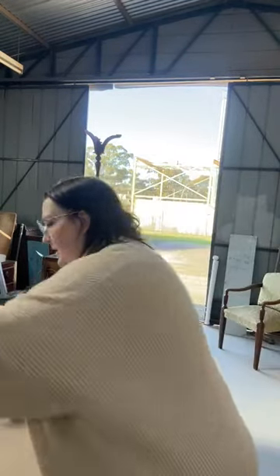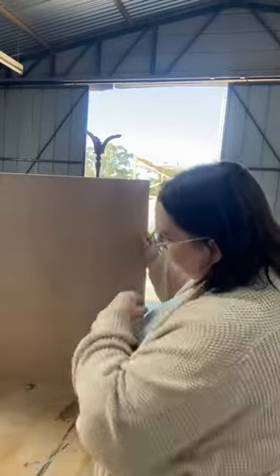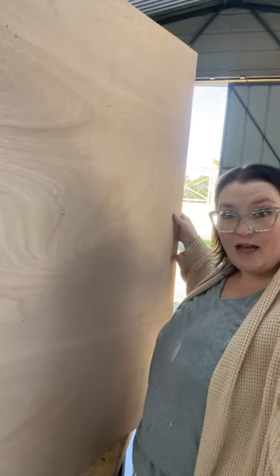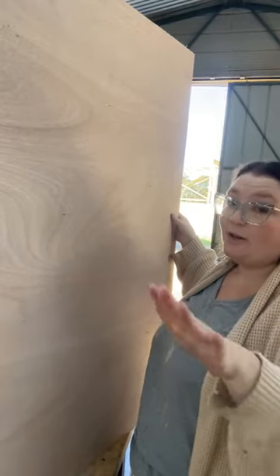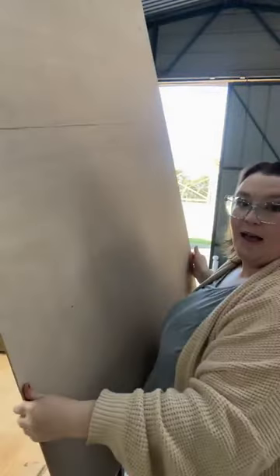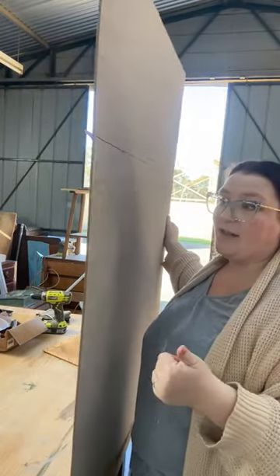So if you need like a 500 by 1 metre piece, get the timber that's as close to that size as possible - that way you've got less excess and less wastage. But if you're working on multiple pieces like I am, a nice big piece is absolutely fine. This piece is actually marine grade ply, which I would never normally use for this - I specifically wanted it for the top of another piece.